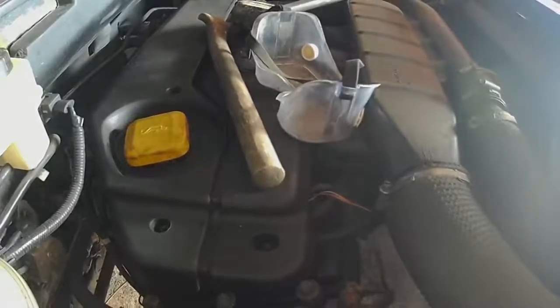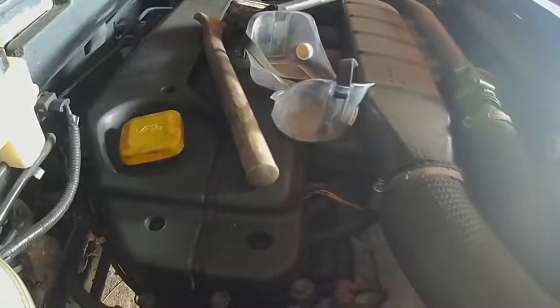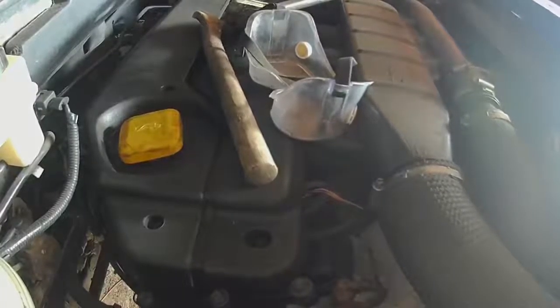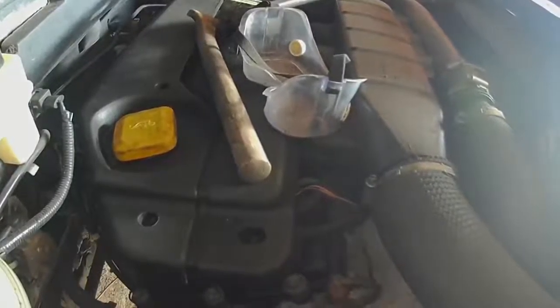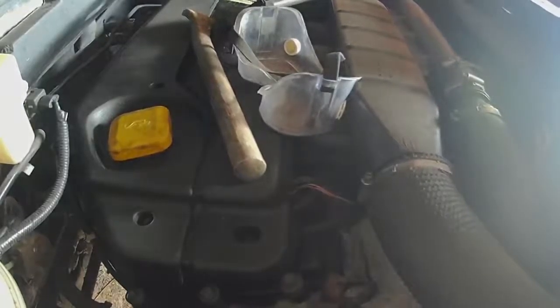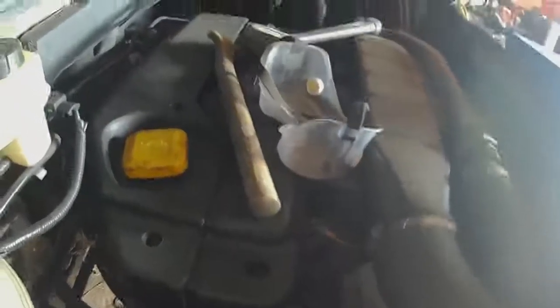I've been gravity bleeding it, so we shall see if it works. Now all I've got to do is put the battery tray back in and fix it up so I can tighten it properly. Let's have a look.